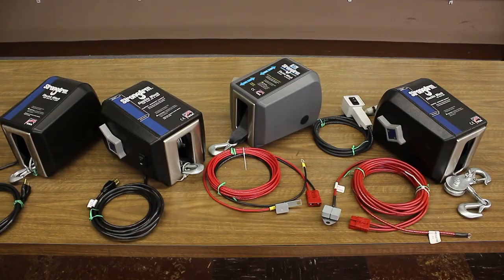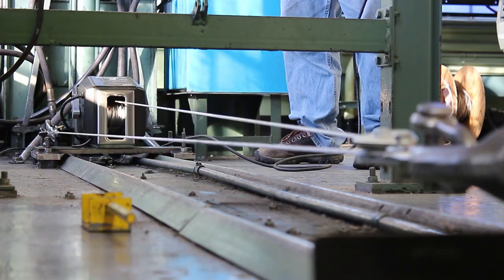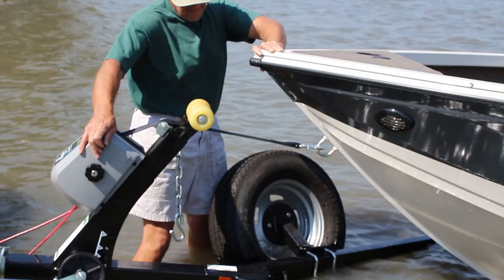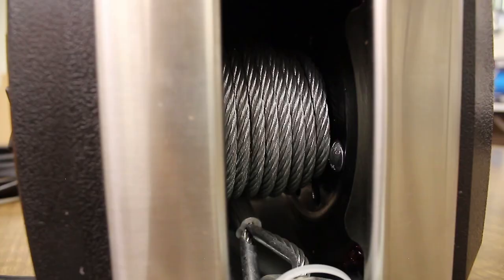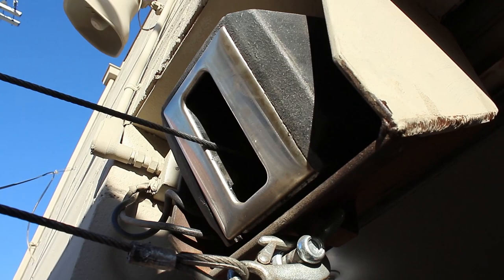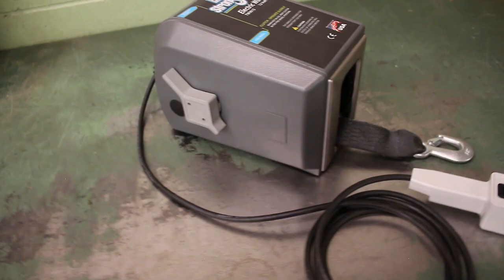On Strong Arm electric winches, orient your cable or strap to go over the top of the winch reel on SA 5000s, 7000s, and the TW 4000 and 4015. Your cable or strap should go under the bottom of the winch reel on SA 9000s, 12000s, and the TW 9000 and 9015.